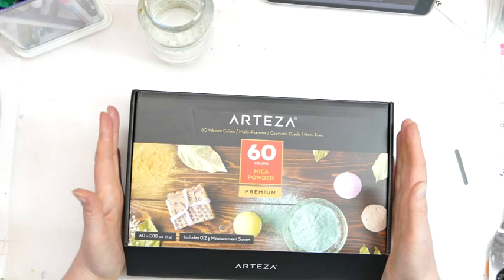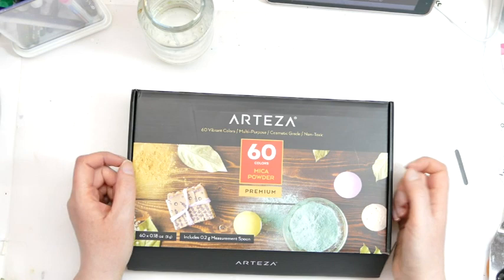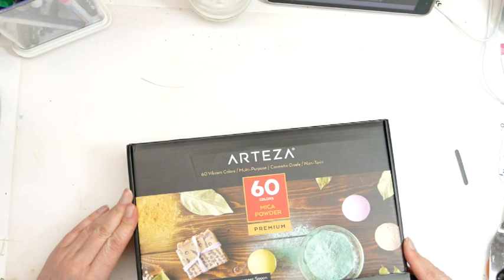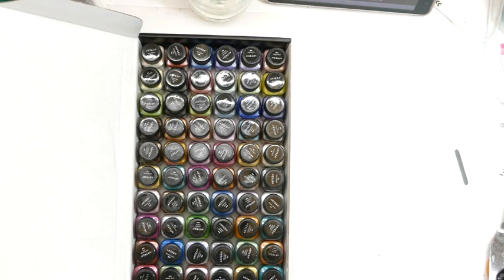The first thing I was really excited about when I opened the box was that it included a little measuring spoon. Unfortunately from opening the box to coming to do the review, I think it has been squirreled away, most likely by my daughter, so it's probably in some sort of Lol Doll set. I will be going to find it because normally I'm trying to get things with the end of a palette knife.